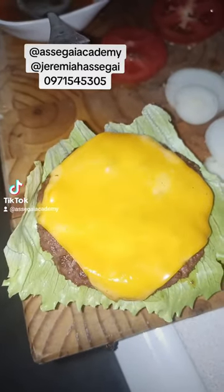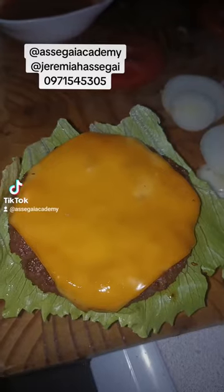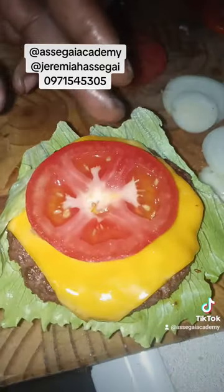Look at how nice it is, guys. This is a nice burger. WhatsApp me on the number on the screen if you want more information or physical lessons.